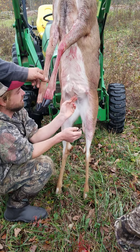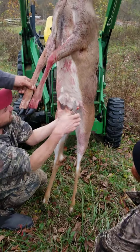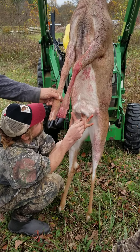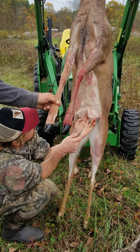Knife that egg into that stomach — you don't want to bust that. Once you get it started, if you have a knife with a gut hook, you can run that gut hook right up through there. Old school, just use your fingers. With a sharp knife, it's just as easy to do it like this.